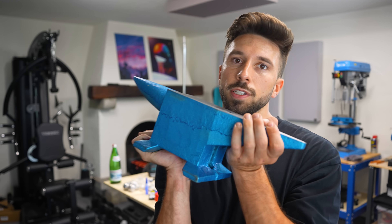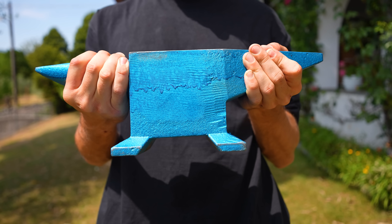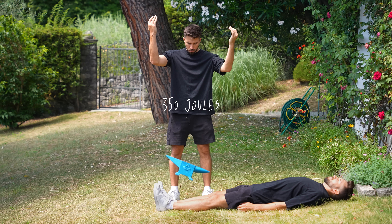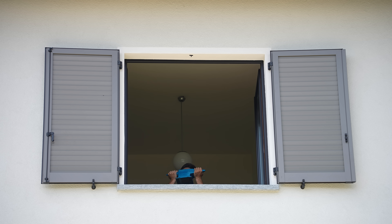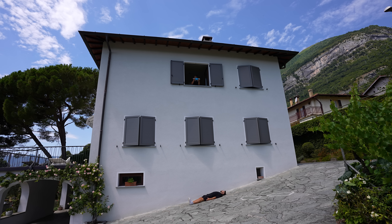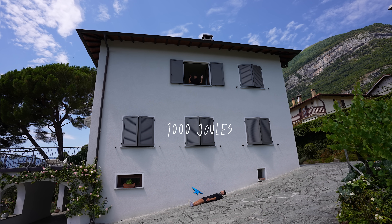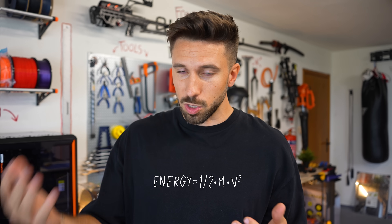Energy is kind of hard to visualize, so to give you a better reference, imagine dropping this anvil from chest high onto your shin — that is about 350 joules. Now imagine dropping the same anvil from the second floor of a building. That's about 1000 joules, and that is the kind of energy I'm aiming for. To get there I either need to increase the speed of the projectiles or their mass, and in this case I probably need to do both.